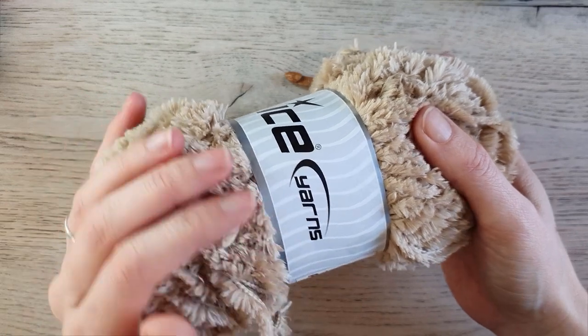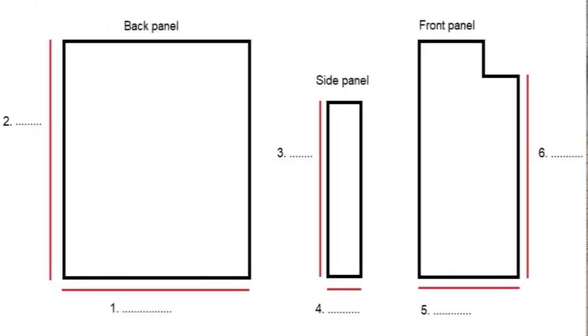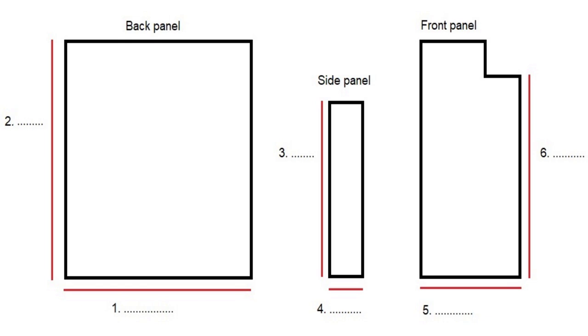We begin this pattern with some measurements. In the pattern on the website you can find a drawing — there you can write down your measurements, or write them down on a piece of paper. First we measure for the back panel: measure around the widest part of your upper body and divide that by two. Write that number down at number one. For me that is 48 centimeters or about 19 inches — this is the width of your back panel.